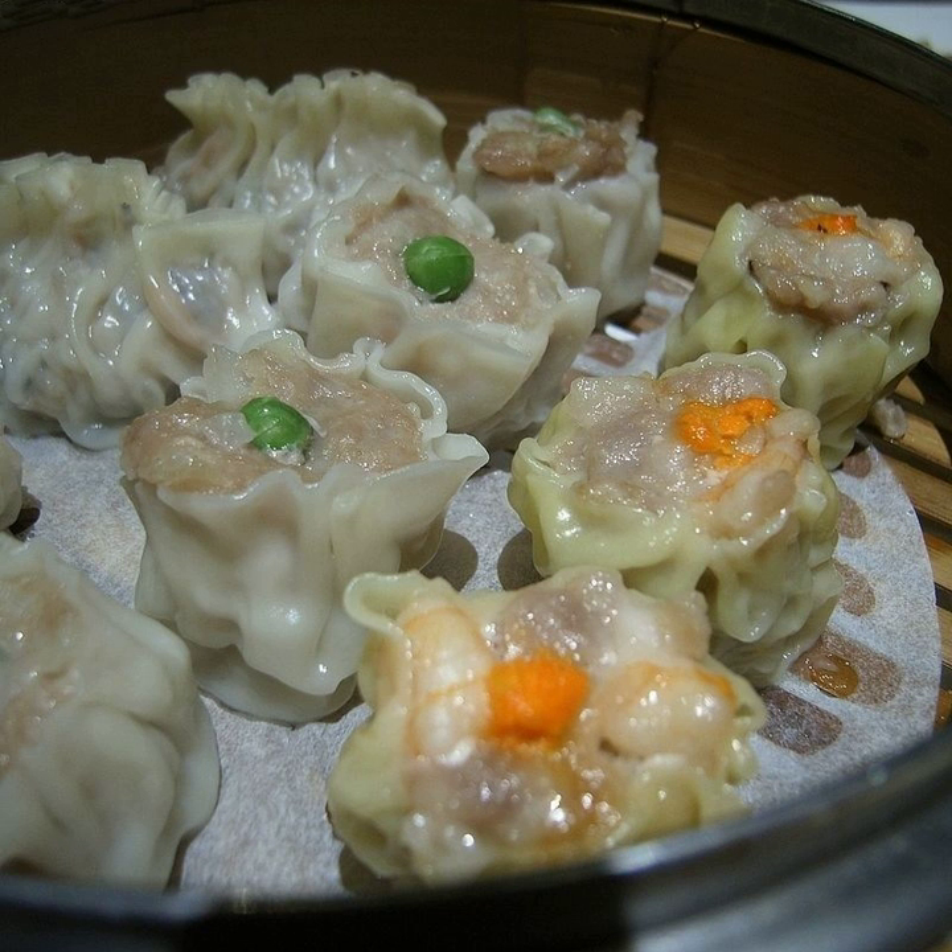Shumai in Japan have shrimp as the main ingredient and neither pork nor beef is used in the dough. Compared to the Chinese Shaomai, which is usually minced, the meat in Japanese Shumai is ground to a paste.